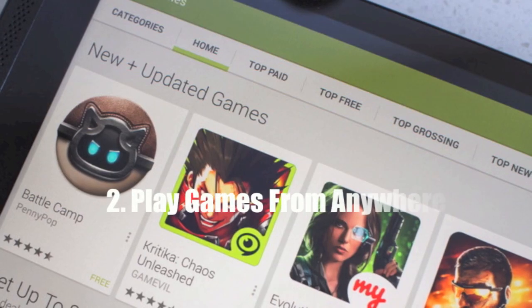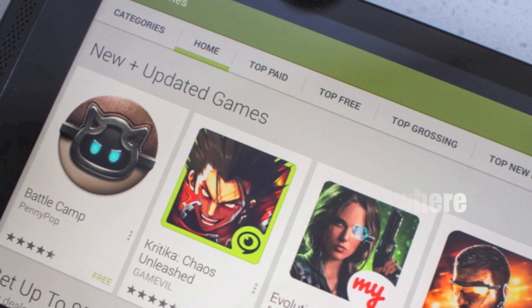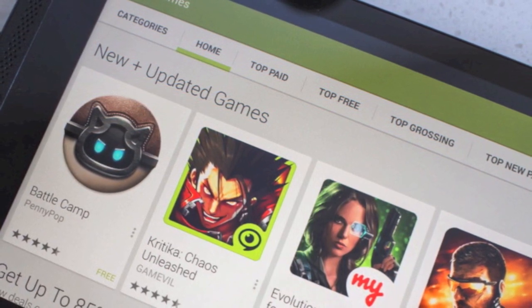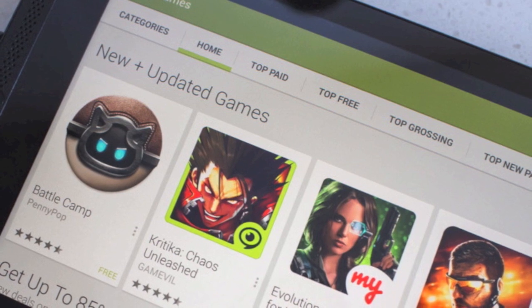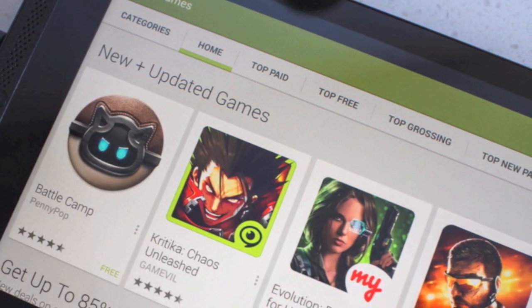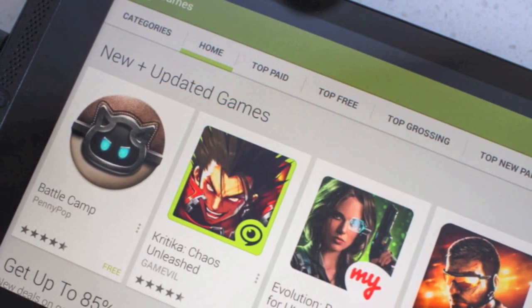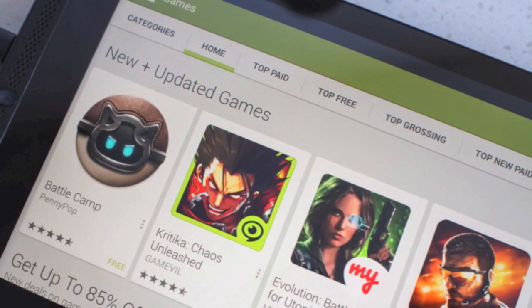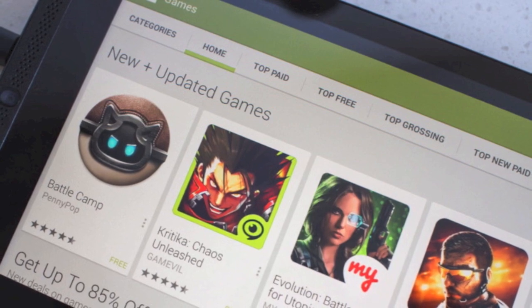Number two is you can play games from anywhere, not just the Shield Hub. Not to be confused with other tablets, this is a full-blown Android tablet, meaning the device can run apps and games from anywhere, not just the Shield Hub. Google Play and the Amazon App Store applications are all available, as well as sideloading applications. So basically you can use this tablet as you would any other Android tablet.